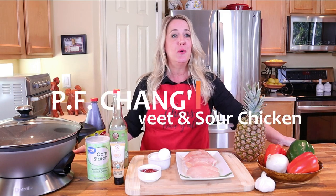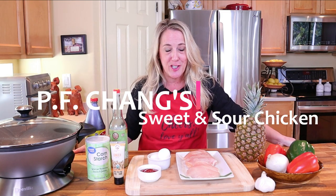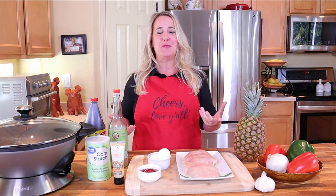Recipes from the restaurant PF Chang's have become one of my most popular recipe requests, so in this video today I'm going to be teaching you how to recreate PF Chang's sweet and sour chicken. Welcome to Restaurant Recipe Recreations.